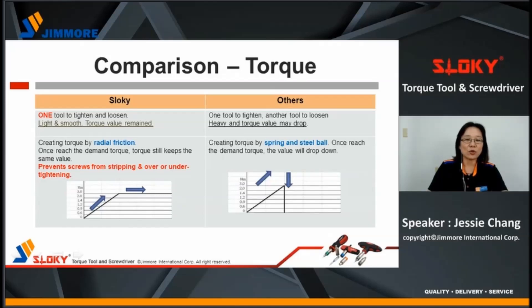Next, I will show you why Sloky is smarter than other brand torque screwdrivers. Sloky is light and smooth. Torque is created by radial friction. Once the demanded torque is reached, continuing to tighten will not increase the torque value. For other screwdrivers on the market, if the torque value is created by a spring and steel ball, once the torque value is reached, it stops immediately when the torque drops down.